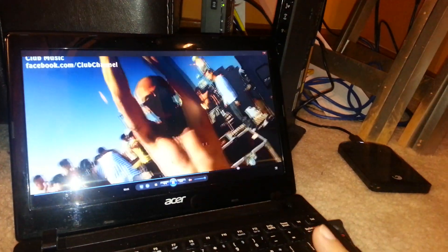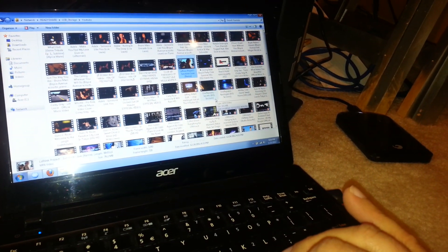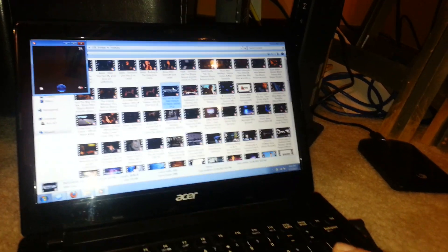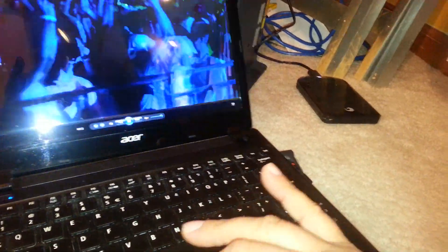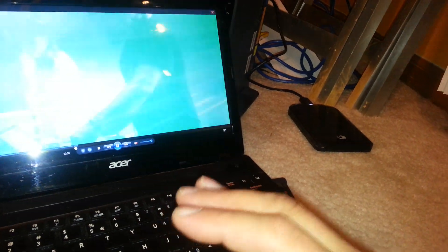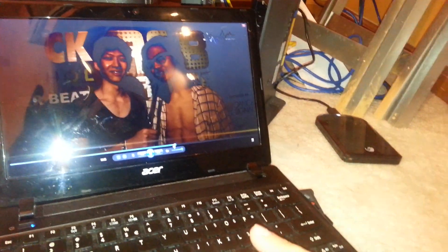Let me close it and open something else — let's try this 1080p HD video. As you can see, no problem at all. It transfers information really quickly. You can skip through and it keeps playing right away with no buffering. This is pretty much like streaming from the internet — you're playing this video through your internet connection via the router.